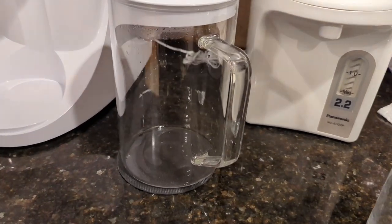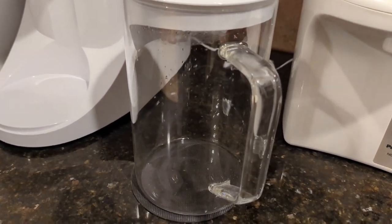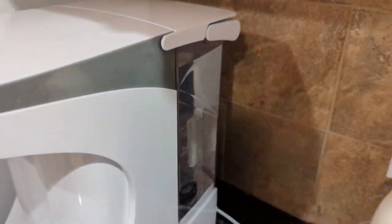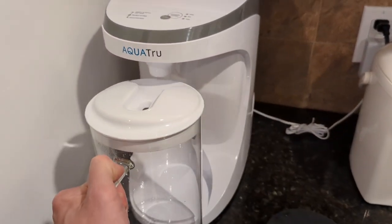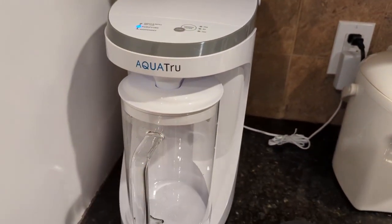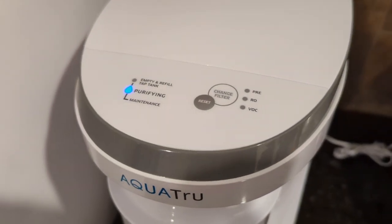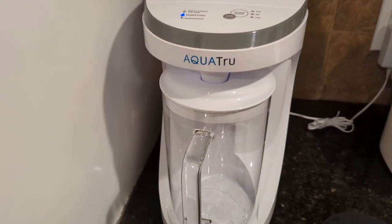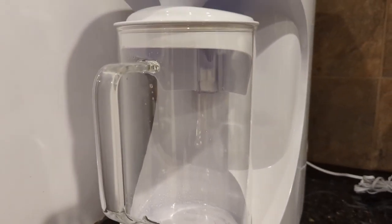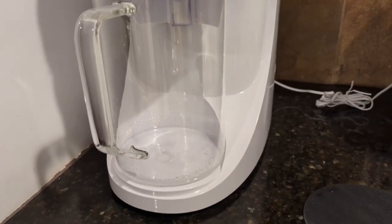Right now the carafe is empty — I just finished drinking the last of the water. The tap water tank is full. I'm going to slide the carafe onto the unit now. As you can see, it starts pumping water through the purifier. There's a light here that says it's purifying, and water will start to filter into the glass carafe.